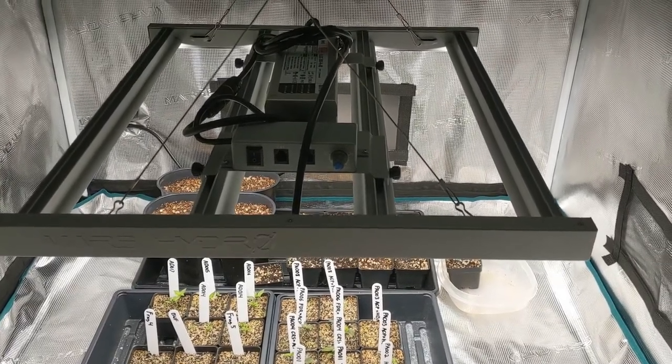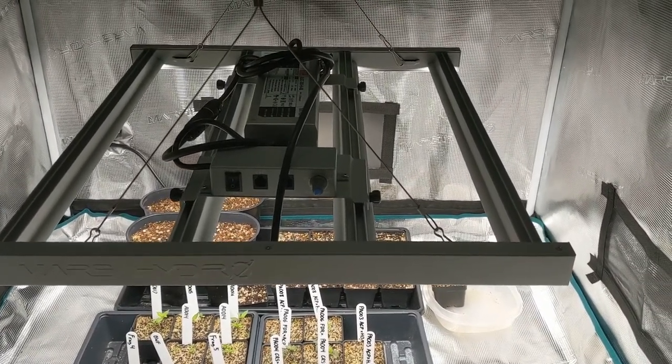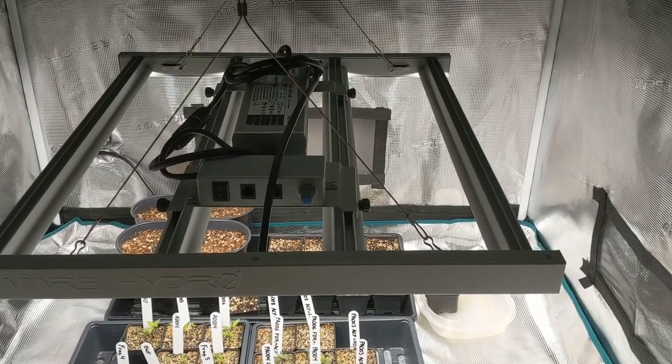This is my second video update. In the first update I showed you how I start my seeds, label my crosses, and set the plants in the tent.